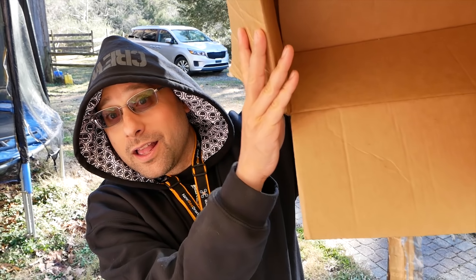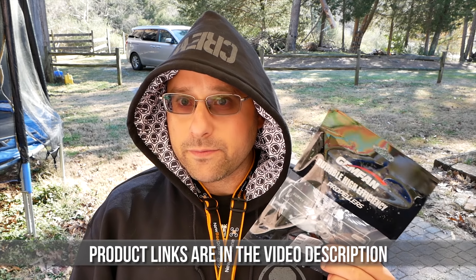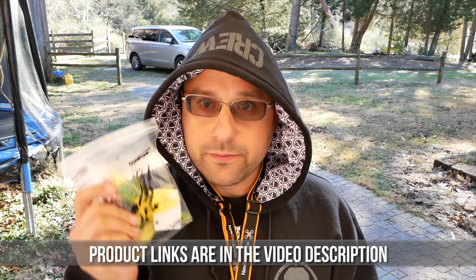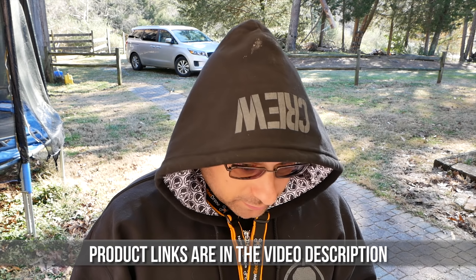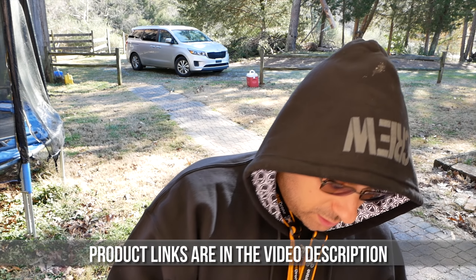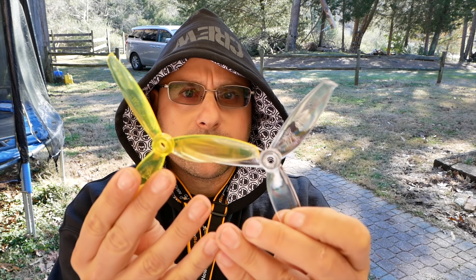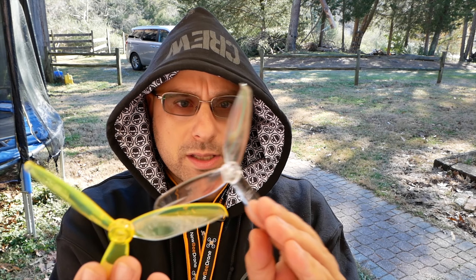So here's what I did — I got a bunch of Gemfan props. We're going to fly them today. We've got the Gemfan Wind Dancer 5042 and the Wind Dancer 5043. Wind Dancer is Gemfan's freestyle line of props. They don't seem to have a radically different design from each other — one just has a slightly steeper pitch. I suspect the difference between the 5042 and 5043 is going to be pretty minor, but we'll see.